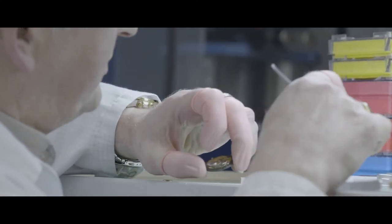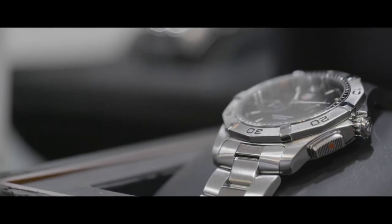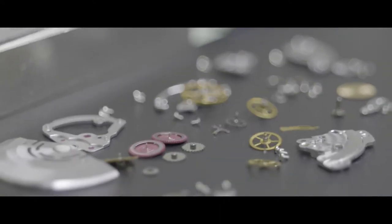We offer all sorts of repairs from new straps and batteries, bracelets, new glass, all the way up to full servicing on complicated watches such as chronographs.